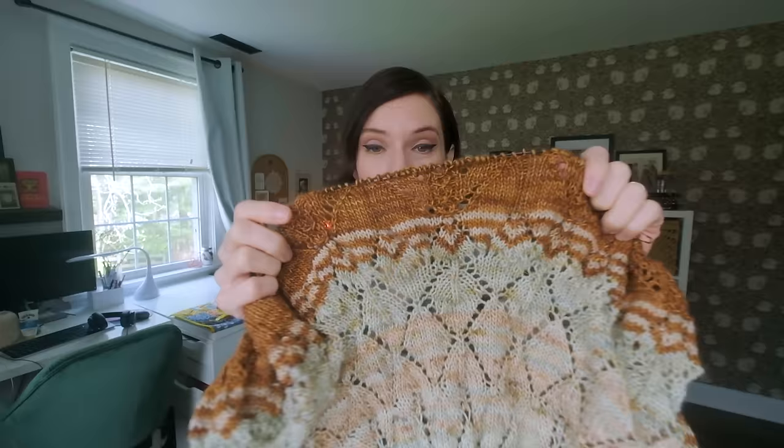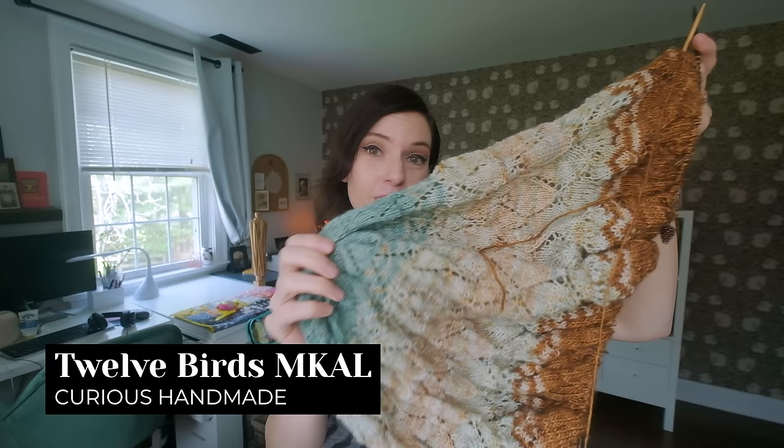I'm going to challenge myself to finish clue four tonight. I think I have a winning chance because Wednesdays Dennis has band practice, so the world is my oyster — I have all the free time. I'm going to hunker down, pop on a movie or an audiobook, and just bang out the rest of clue four. This pattern is so chill you can memorize each repeat and watch a movie at the same time. The cool thing is that if you like the look of this pattern but you don't want to knit a whole pie shawl — we are 588 stitches in at this point — Helen also created a half pie shawl, a crescent shawl, using the same stitch motifs.